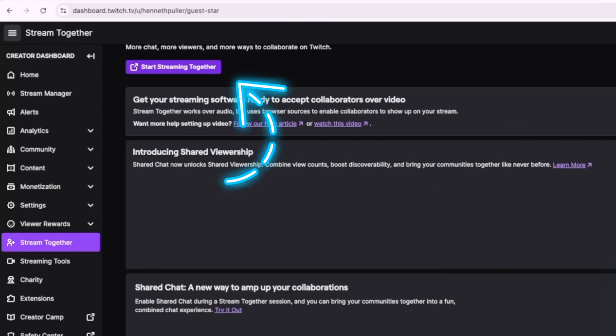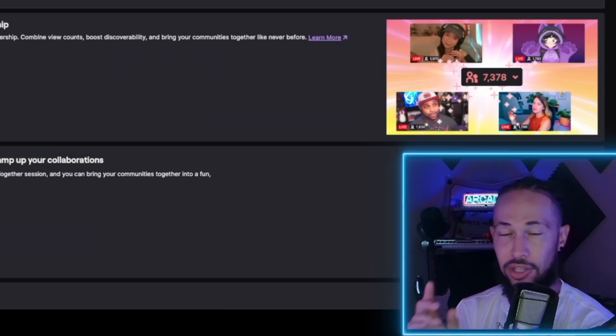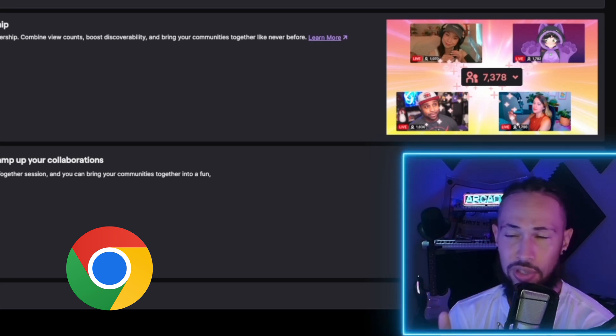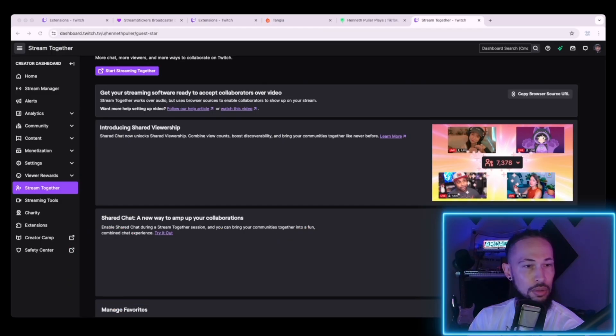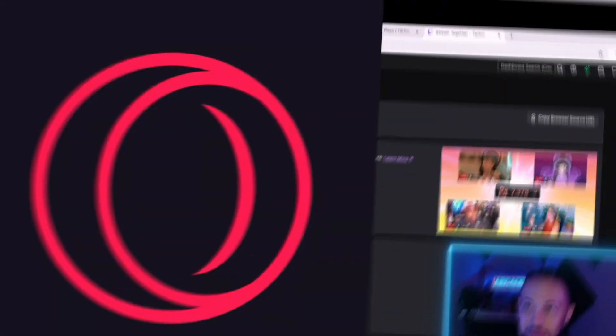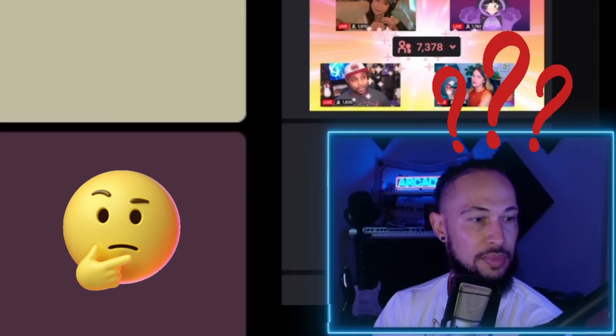You're going to click on this icon up here — it says 'Start Streaming Together.' It's a little purple button. I do believe that you need Google Chrome. I know it works on Firefox. If you're on a Mac computer like me, Safari will not support it. I think there are a couple other ones. I use another web browser called Opera GX — it doesn't work. I already tried to co-stream with someone who was using Opera GX and it just wouldn't work.